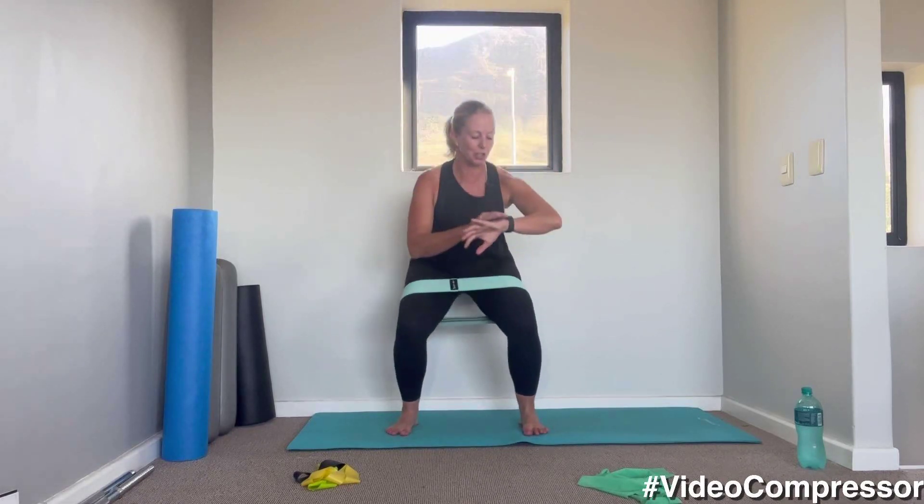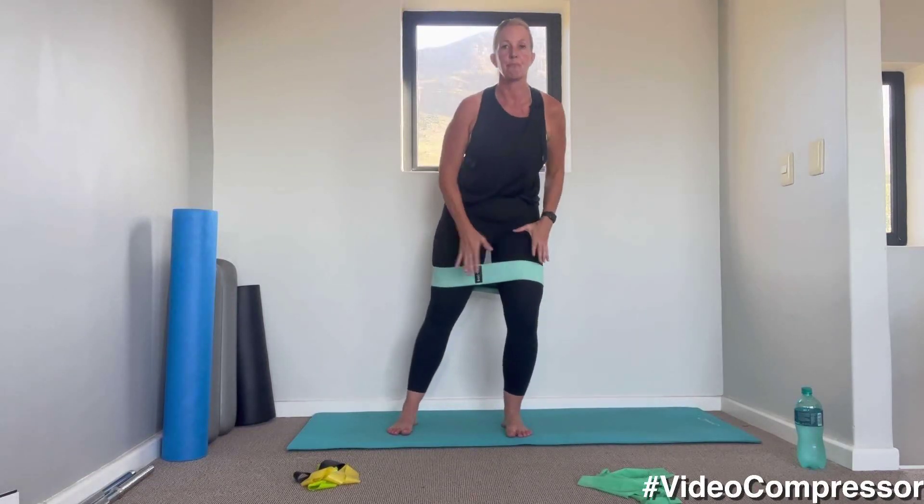Tummy pulled in, breathing in and out, pulling those abs in, scooping them away from the floor. Five, three, two, one — very nice. 15 seconds to rest.